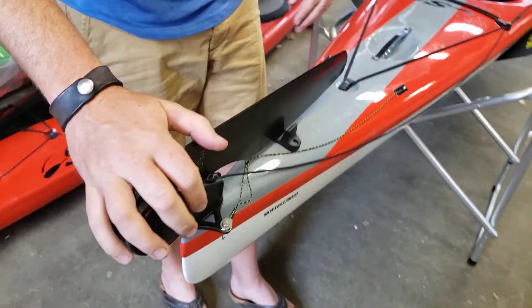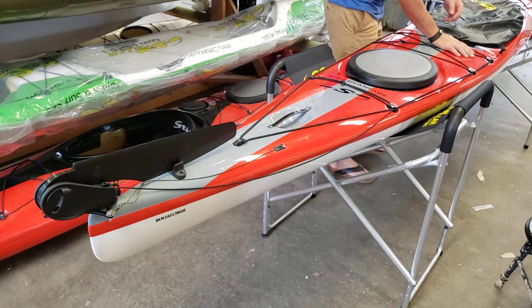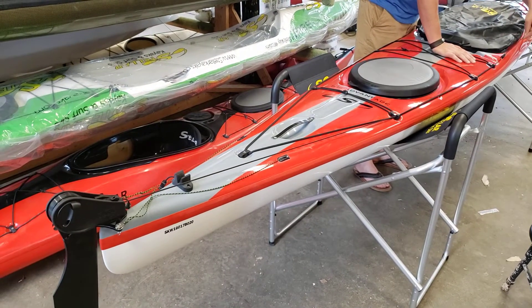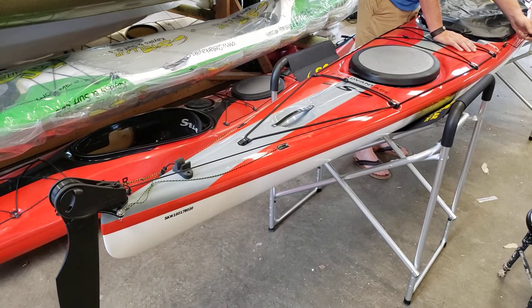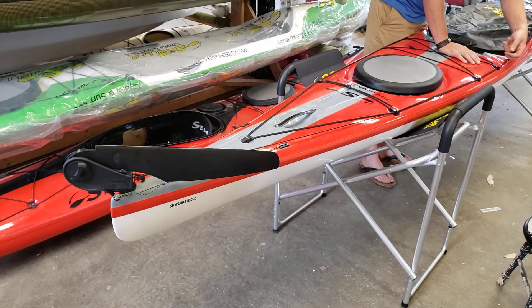The rudder is now set up and sitting in the V-cleat. To deploy the rudder, grab the knob at the front, pull up, and cleat it down — it's now in the steering active position. When you're ready to return it to the deck, just uncleat the line and it springs back onto the deck by itself.